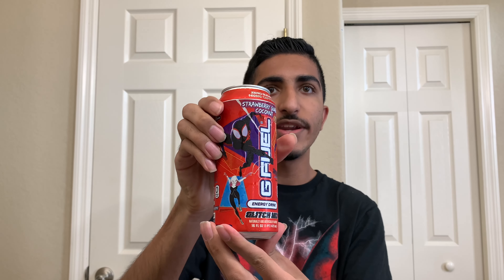I'm so hyped to try the Glitch Mix G Fuel Energy can. If you guys have any questions on this can after the video is done, please let me know. Let's try this amazing can — Glitch Mix! Wow. No bias — not because it's a new G Fuel can or because I'm a big fan of Marvel, Spider-Man, all that good stuff. Not because of that.